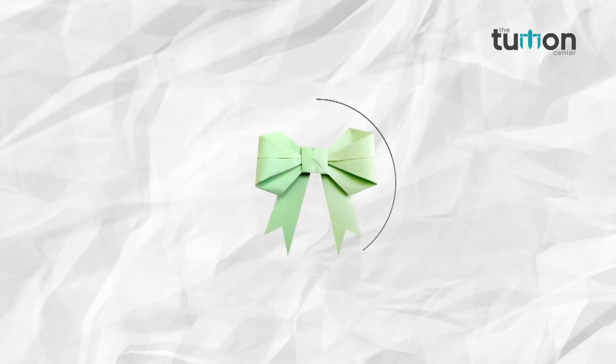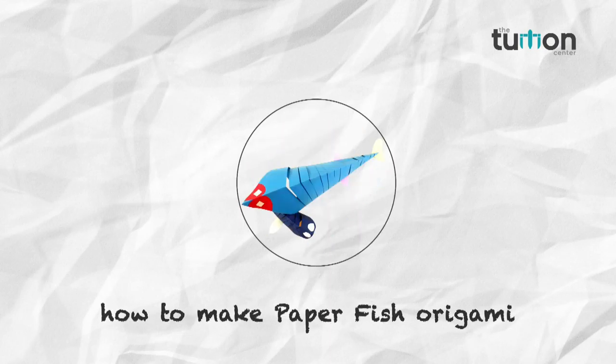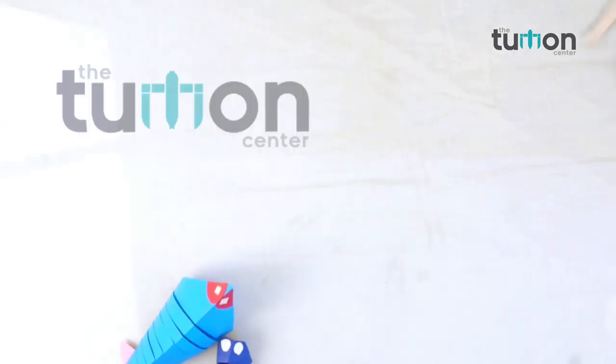Come friends, let's learn a new thing in our channel, the tuition center. In this video you will learn how to make a paper fish.